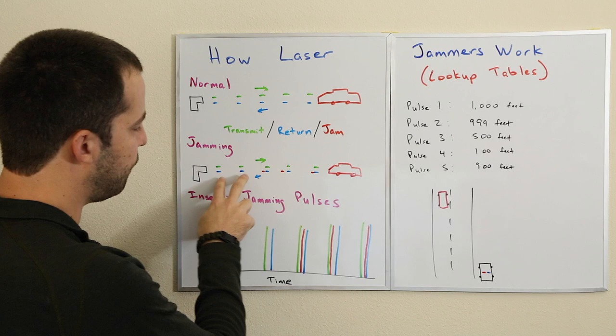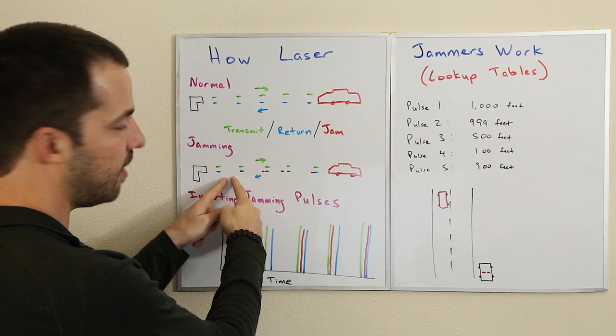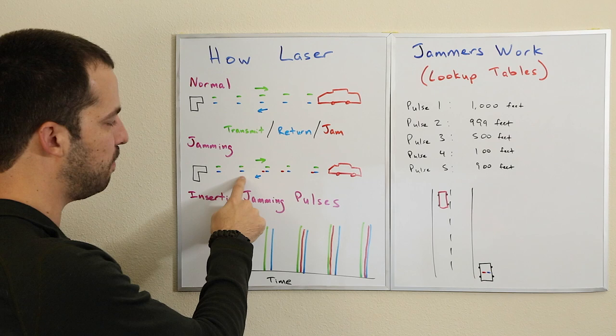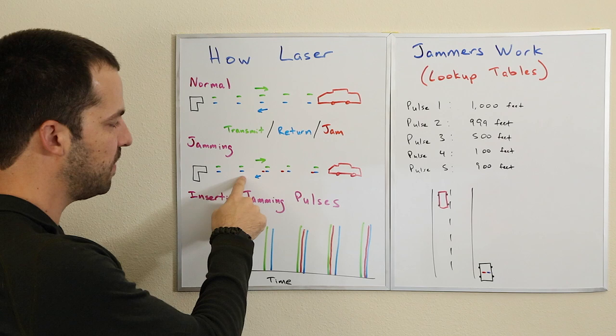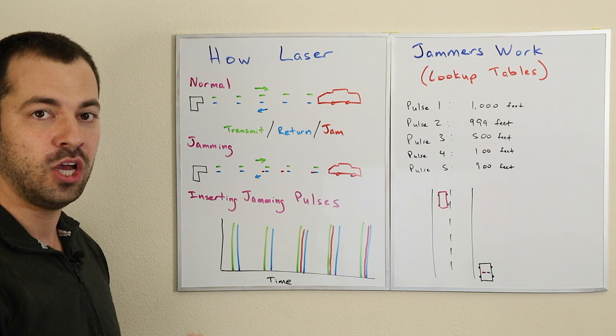The first couple pulses hit the car and reflect back to the LiDAR gun completely untouched. We can take a look at how long it takes from the first pulse to the second pulse. The shorter the time, the faster the pulse rate; the longer it takes from one pulse to the next, the slower the pulse rate. Once we know how long it takes between the first and the second pulse, we now know what the pulse rate is. For example, if it takes 1/100th of a second to get the first pulse and then the second pulse, we know that every 1/100th of a second there's going to be another pulse — and that's going to be the key to jamming.